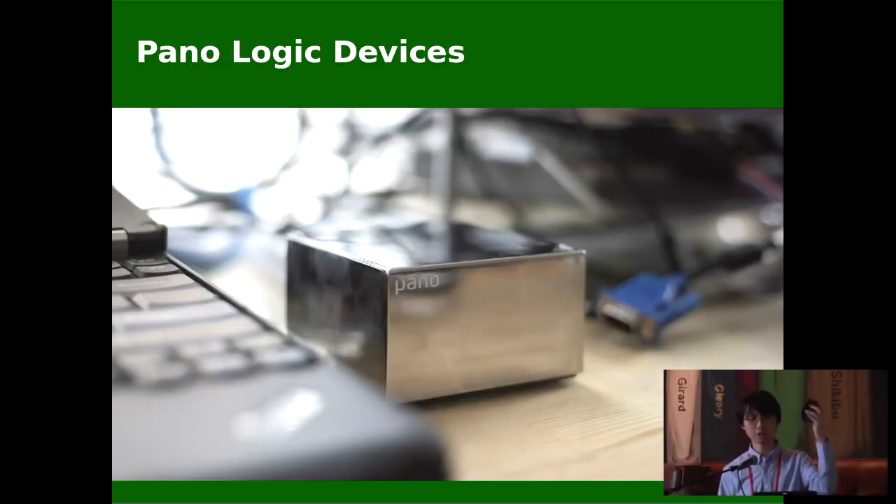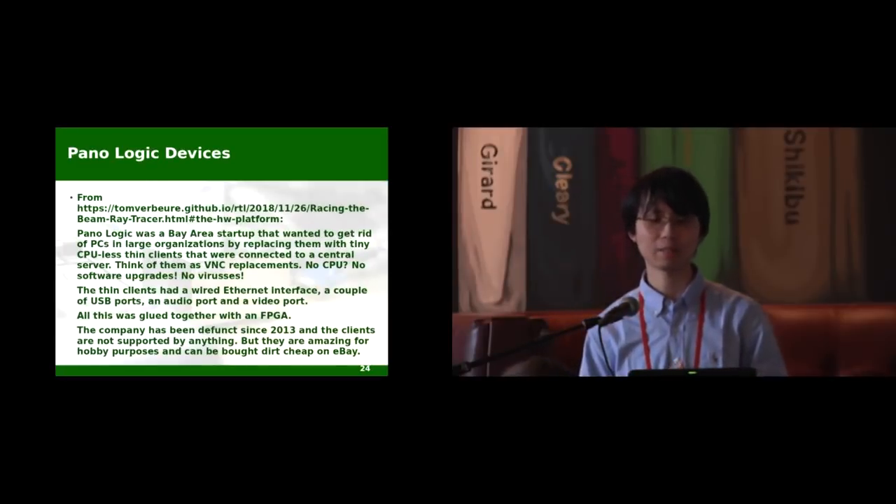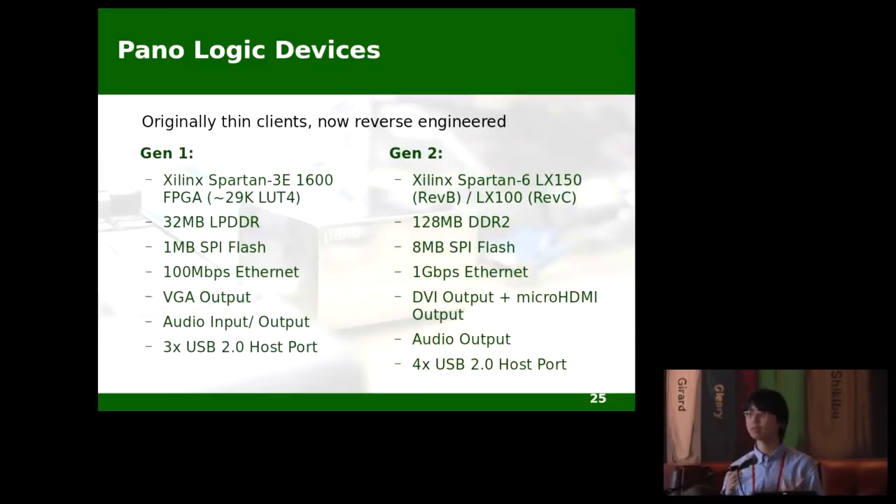Another target I mentioned was the Panologic G1. It was a startup company that set out to develop some FPGA-based thin clients, got some success, but unfortunately it went defunct in 2013. These thin clients used to be purchased by big companies in very large volumes, now become useless, and can be purchased on eBay for under $10 each. The low price makes it a very attractive target for hacking and repurposing. Specification-wise, it's either a Spartan 3E or Spartan 6 FPGA depending on the generation and revision, some DDR memory, Ethernet, video output, audio, and some USB host ports. I picked the G1 as my current target — sounds like a perfect device for running retro gaming consoles, right?